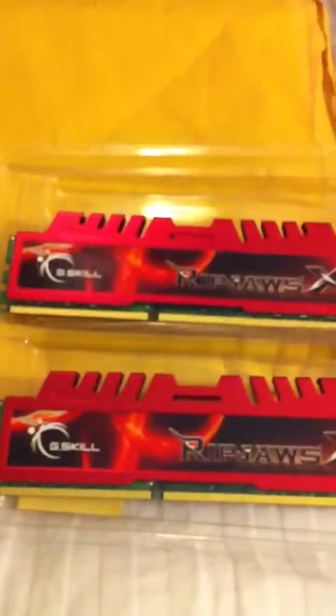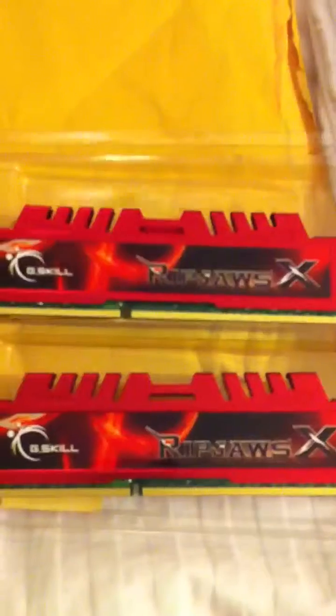So we have two RAM sticks. These are formulated for the second generation Intel Core — i3, i5, and i7, and even the second edition i7 Extreme Edition. Those are kind of what they're meant for. If you have the first generation, you're going to need triple channel memory — these will not work. All in all, I like what they did here.